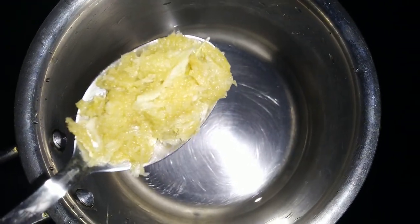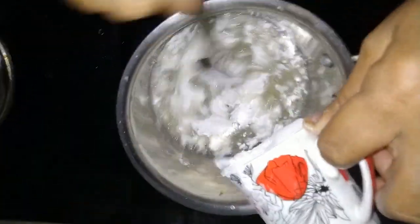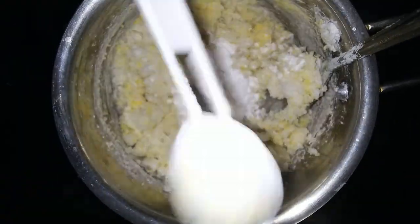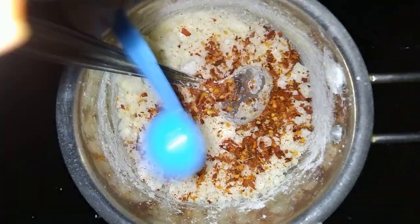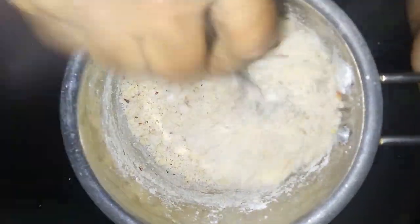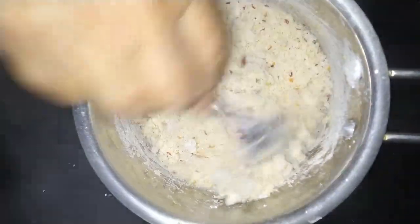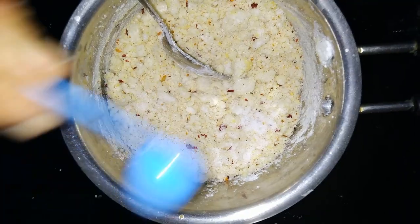Add 1 tablespoon of oil to the pan. We'll use 1 cup of corn flour, 1 teaspoon of chili flakes, 1 teaspoon of chili powder, and 1 teaspoon of sugar.